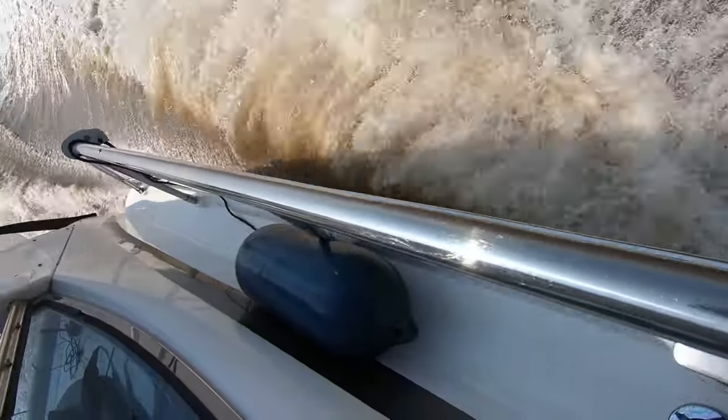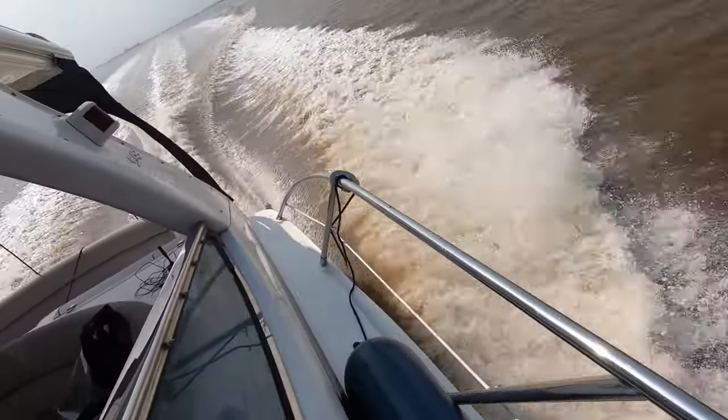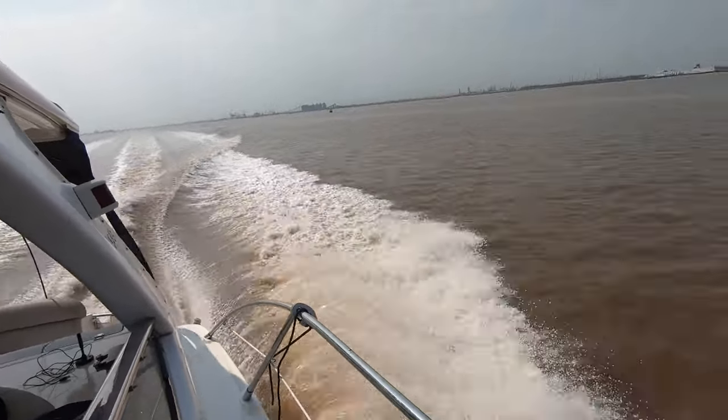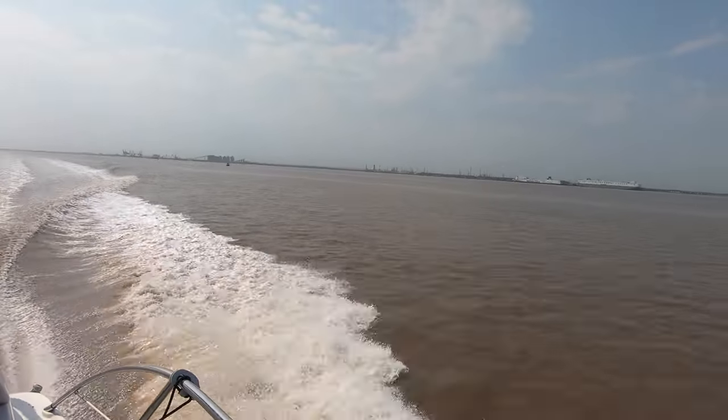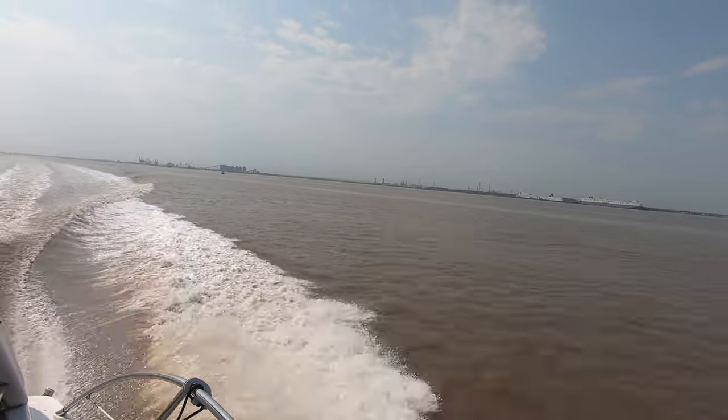Not even been up as far as Hull since the Jubilee last summer. I was kind of looking forward to getting a bigger run out, but we'll go as far as we can. I think we'll make it as far as Paull.